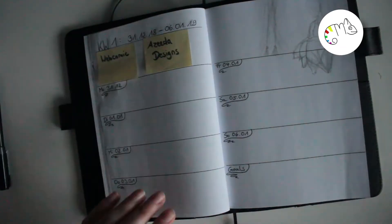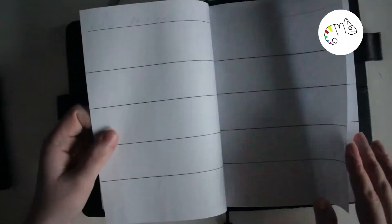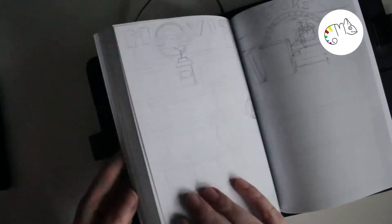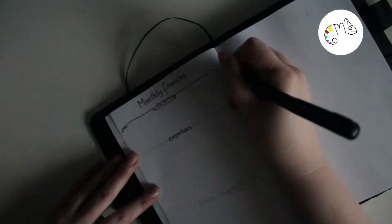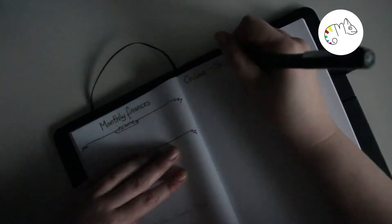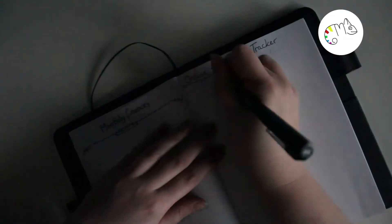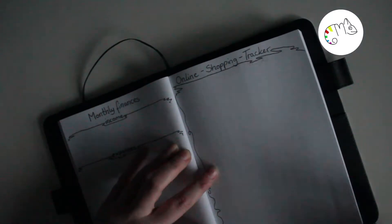I'll just write down the important parts right now since the video would otherwise be really long. At the end we have the monthly finances with income and expenses, and the online shopping tracker. I hope I don't need the complete page of the online shopping tracker — I want to write a little less in the book.